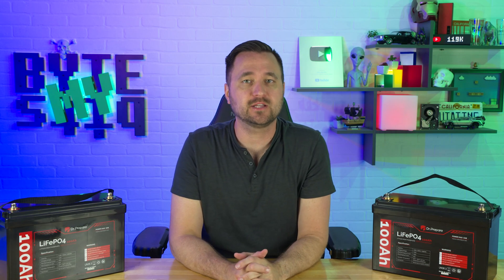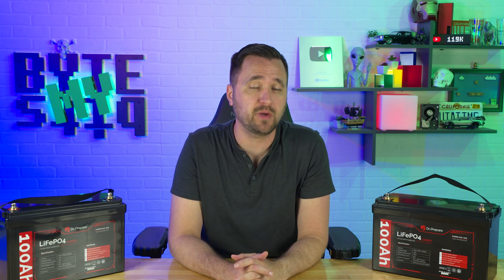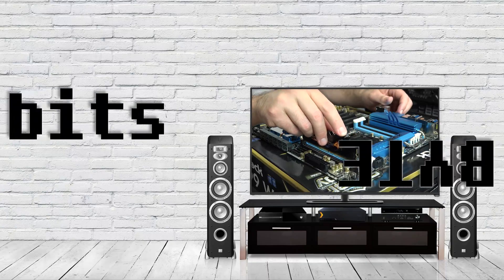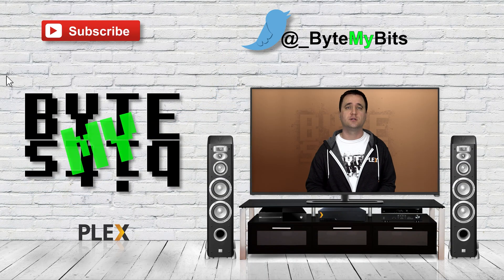My adventure down battery lane has brought me to yet another pair of batteries today, brought to you by Dr. Prepare. And of course, yes, that does mean they sent them to me for review today. However, that does not change what I have to say. What's up, YouTube, Jason here with Bite My Bits.